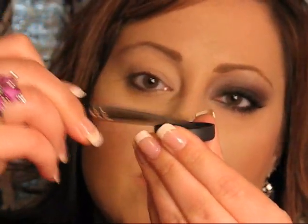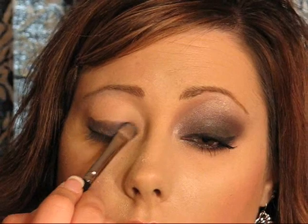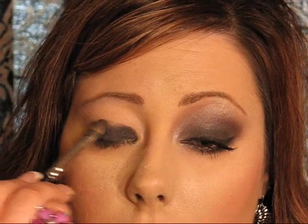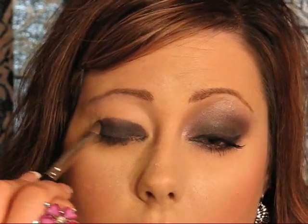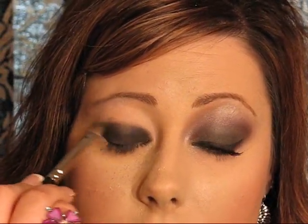I'm going in with MAC's 239 brush — the flat stiff shader brush — and the color Smokey Sequins. It's kind of a black color but it has just a hint of purple to it, really pretty. Take that brush, pack it into the lid, and tap off the excess so you don't get as much fallout. Pack this on over that base — see how with the Too Faced under there it just sticks right to it. Don't ever wear minerals without a base, or your colors will fade and be gone in two hours. Stay under the crease; don't go above it or it starts to look kind of scary.